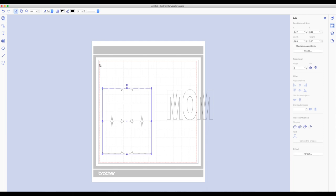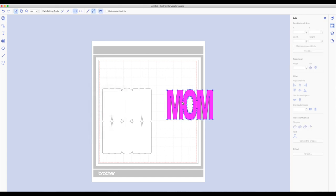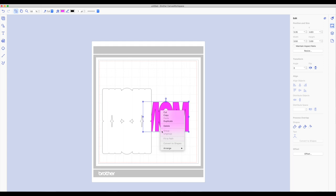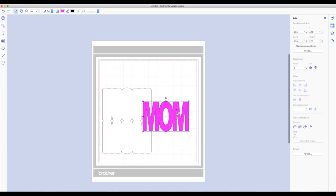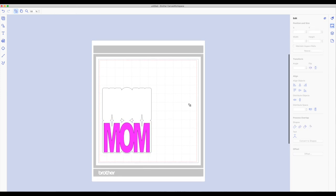I'm going to select this shaped piece and change the color so we can see a little better — I'm going to make this piece white. Close that out and we'll make the word MOM a different color — pink or magenta in this case. Now I'm going to drag the word MOM over, right click, choose arrange, and then choose bring to front. You'll see when you bring it over it's going to fit there perfectly because we have that offset layer. Super cute.